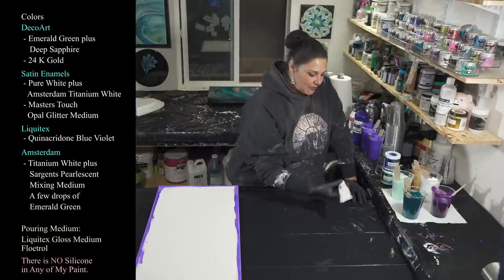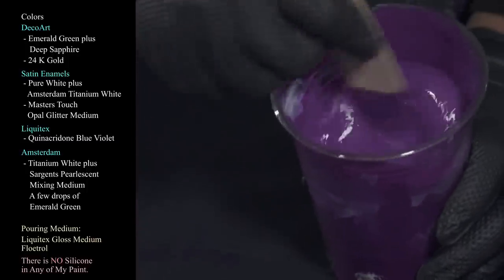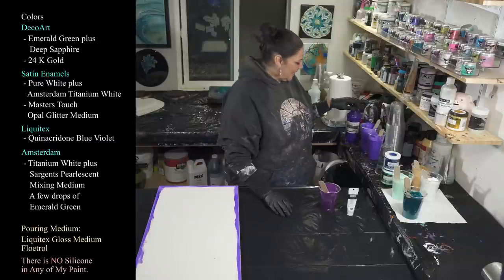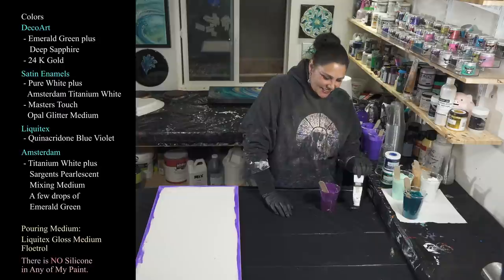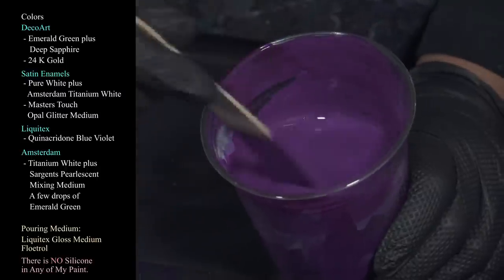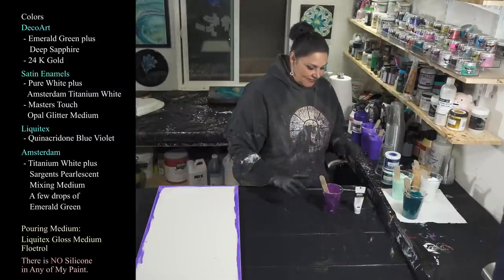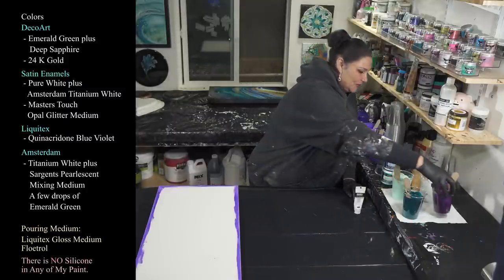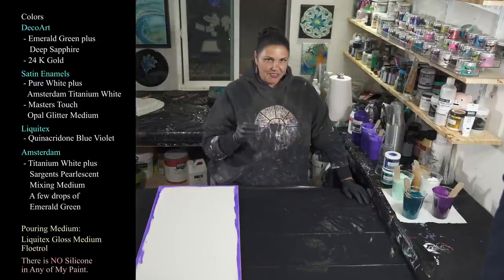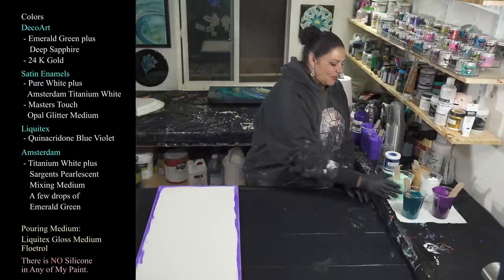The next color we're using is Liquitex Quinacridone Blue Violet — very pretty, I love this color. As opposed to the flow extender cups, I used probably half an ounce of paint and got this beautiful deep rich color, which will actually get a little darker. The amount of pigment in your paints does make a big difference.